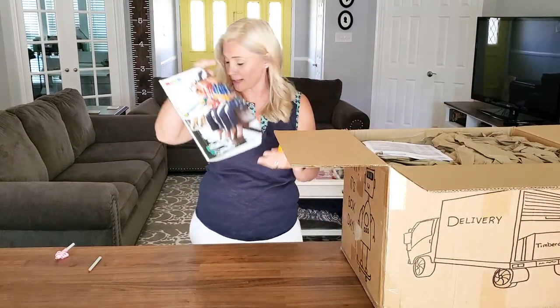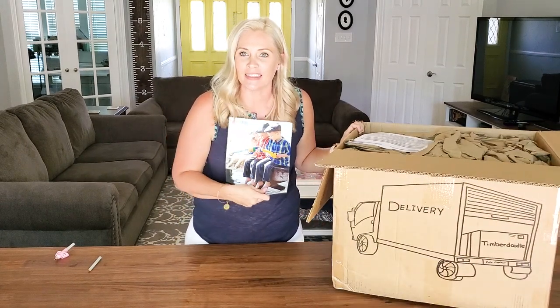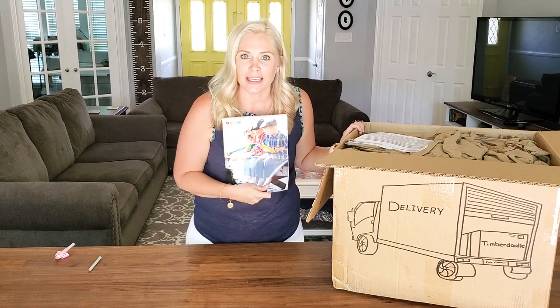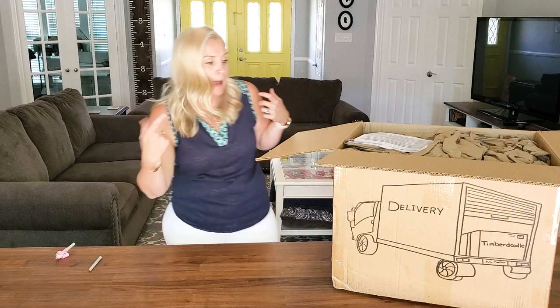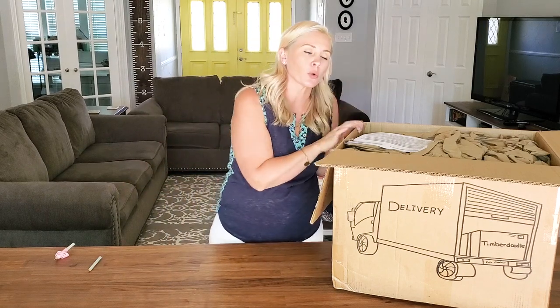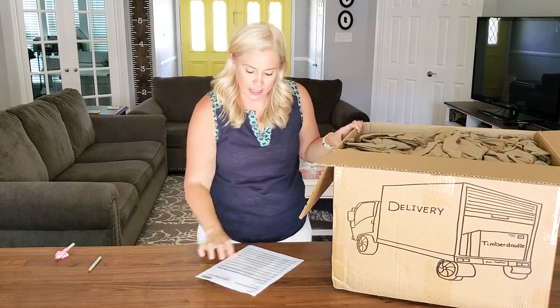People, myself included, wait these out every year. They're so excited to see what the newly evaluated kits are — what's going to swap, what's going to change, what's better, what's different. It's so fun. That happens every spring because you can start ordering the kits mid to late April every year for the following school year. That's when they get redone.